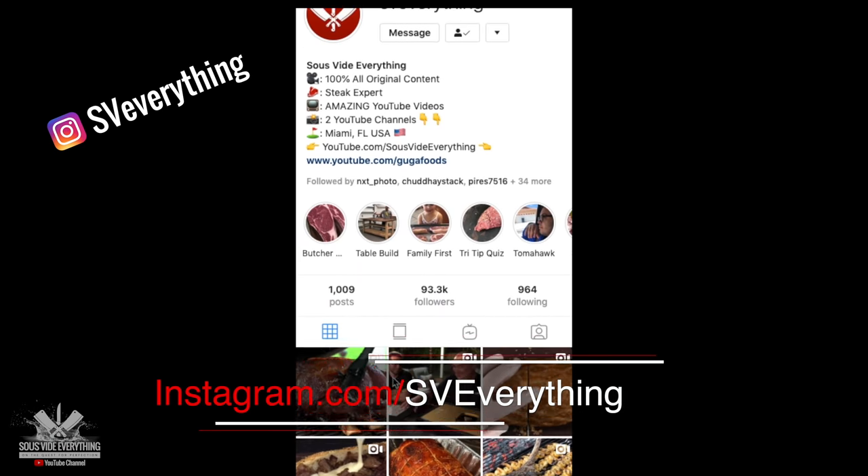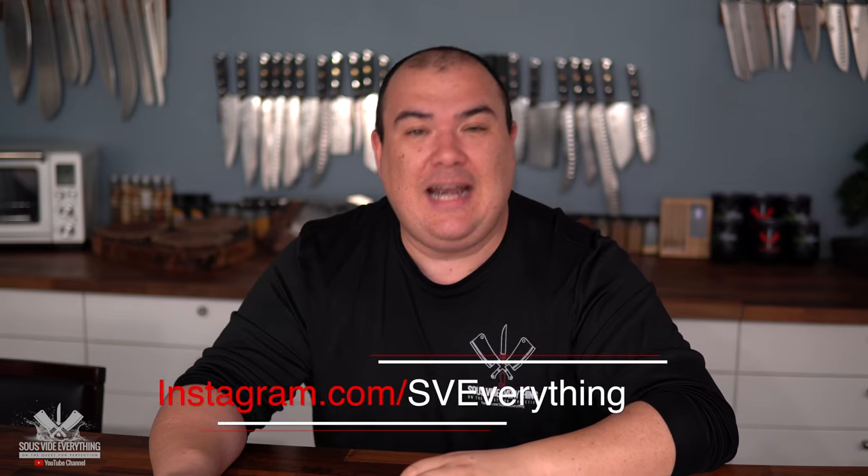Thank you Cuisine Solutions for partnering up with me. They will also be doing a giveaway on my Instagram page, so make sure you check that out. I will also put a link in the description down below so that you can see their website — they have some awesome stuff. But now let's get right back to my favorite part of the video, which is tasting this amazing marsala steak.